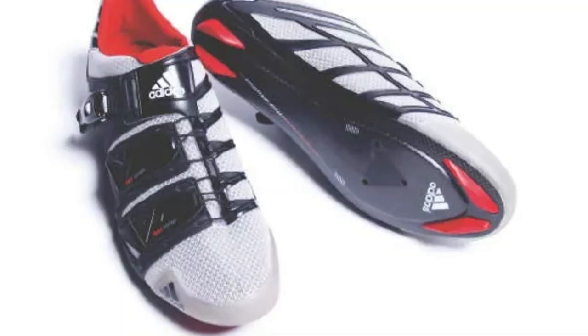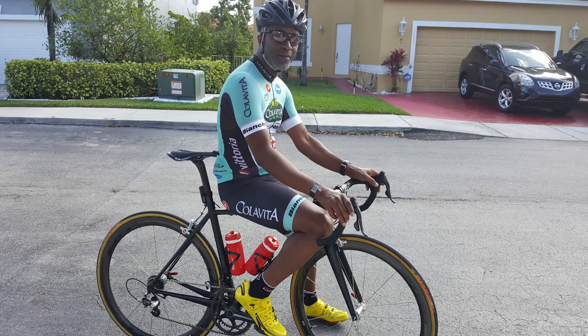After wearing out the Adistar, I started looking for my next pair of Adidas shoes, and Adidas had recently announced they were no longer producing cycling shoes. Word on the street was that Mavic had purchased the patent from Adidas. When you looked at the Mavic Zillium Ultimate, they looked an awful lot — in resemblance, functionality, and materials — like the Adistar. They were very hard to tell apart with the exception of the branding. So I decided I was going to cross over and become a Mavic guy.